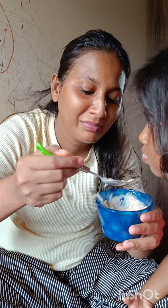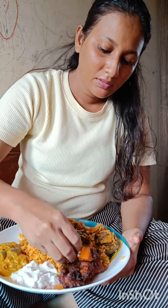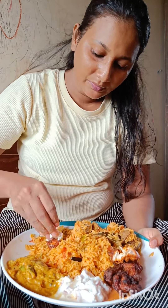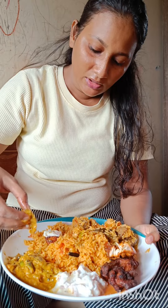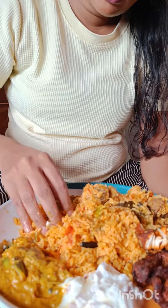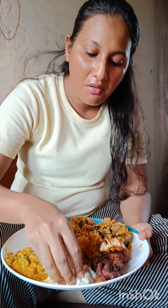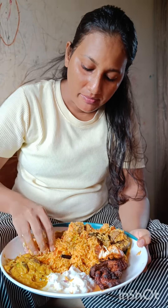Bye. How is this? I will have to eat this. I will make a video. Bye. This took around 35 to 50 minutes. Thanks.